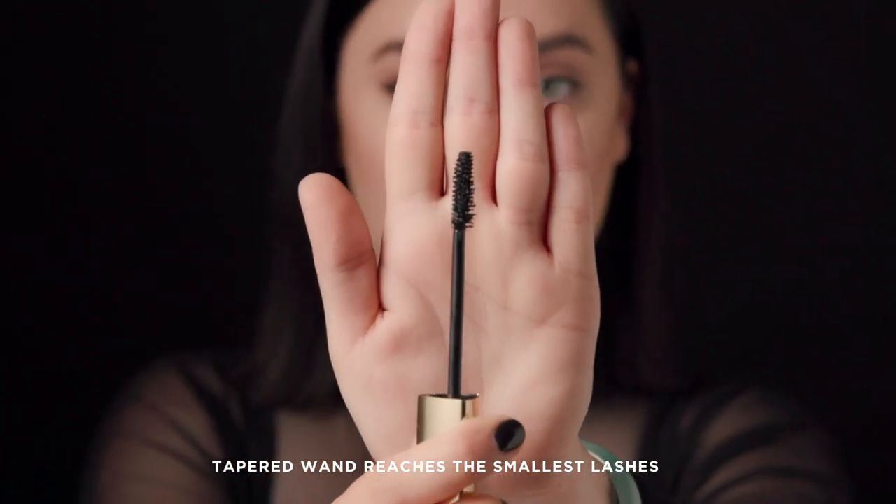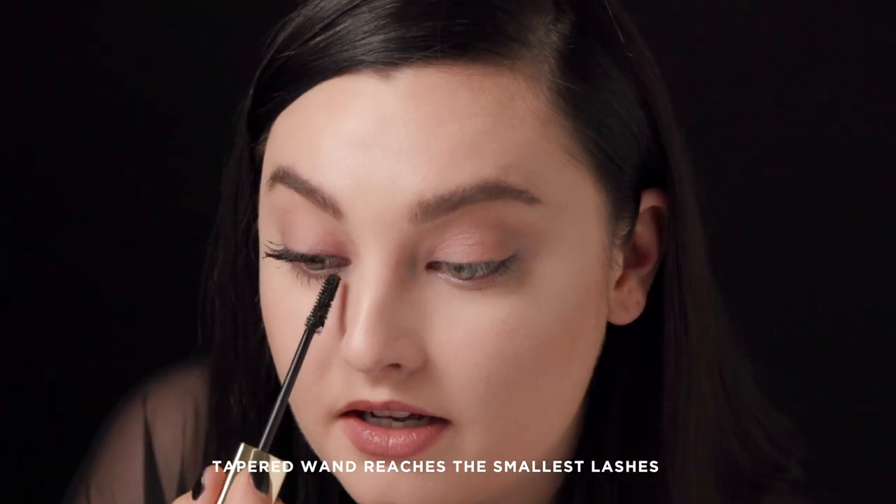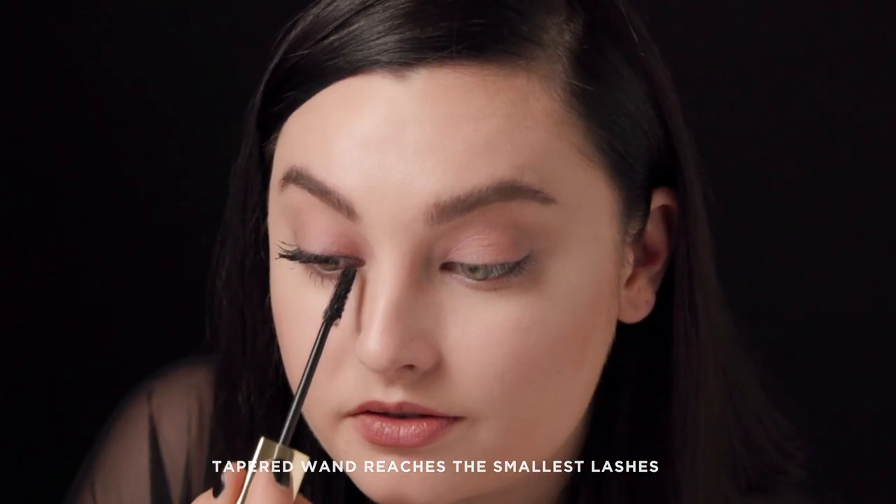The tapered brush of Caution makes it ideal to get even the smallest lashes in the corners of my eye. I just take it vertically and I can paint each individual lash.